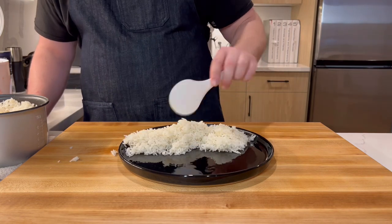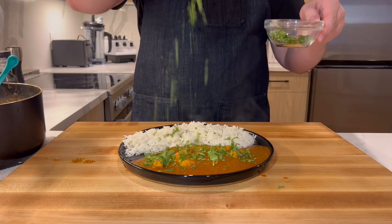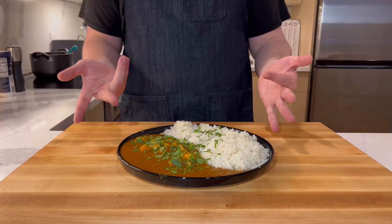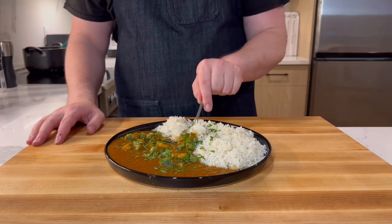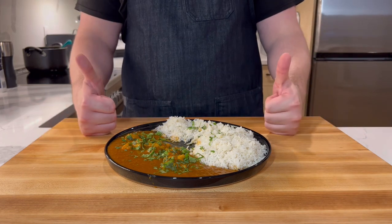Serve alongside the beautiful perfect rice that you made and enjoy. Pair with a light lager beer, an off-dry Chenin Blanc, or even an Asti Spumante for a real treat. Like, subscribe, and stay tuned to see what we'll cook next!